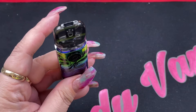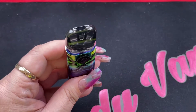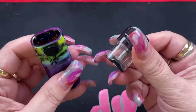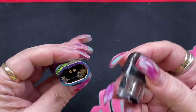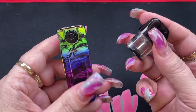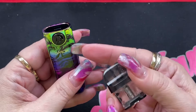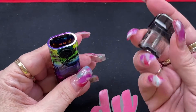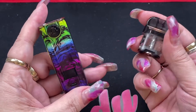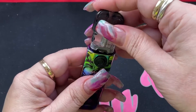The Novo 4 now has a clear cartridge and external airflow control. Both are 25 watts maximum, but the Novo 4 goes as low as 5 watts whereas the Novo X went from 1 watt to 25 watts.